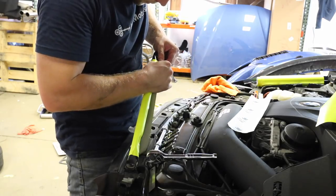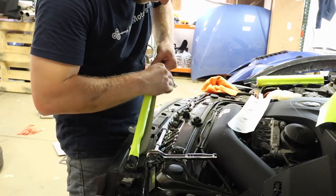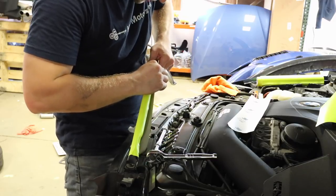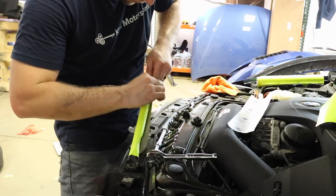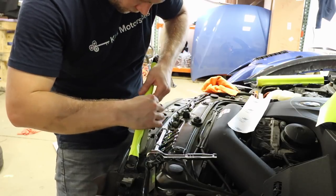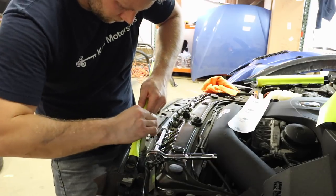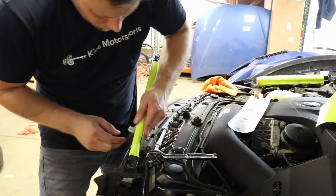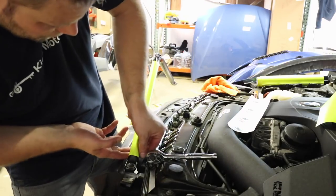Now we're at the back — slowly lift this up and make sure we get as many bubbles out as we can. This part no one's ever going to see, so it doesn't have to be super pretty.